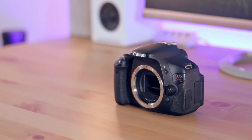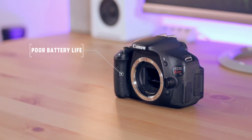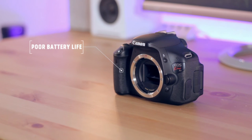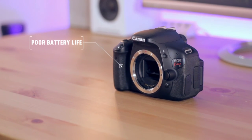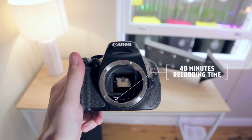And finally we come to negative feature number four: battery capacity. Across the board, video cameras and DSLRs are often hit and miss when it comes to battery life out of the box, and the Canon T3i is more of a miss in this department — it gets around 40 minutes of recording time, which isn't very much at all.